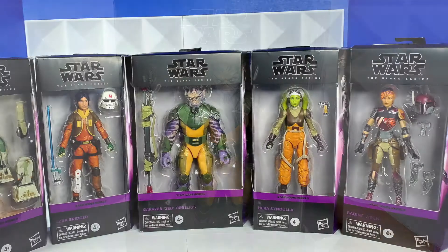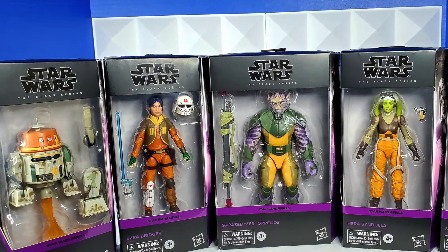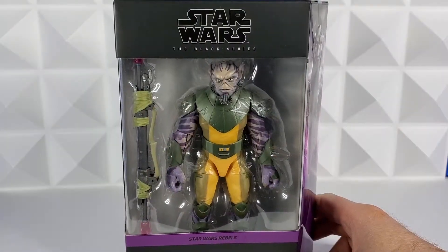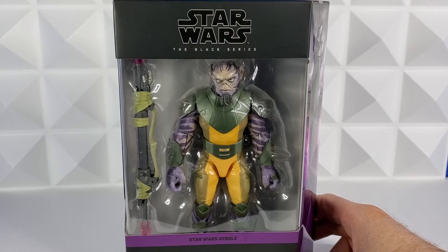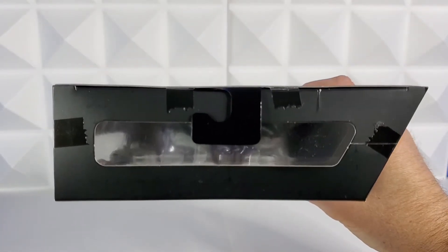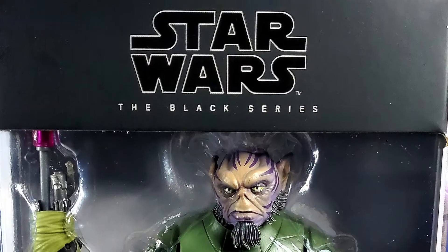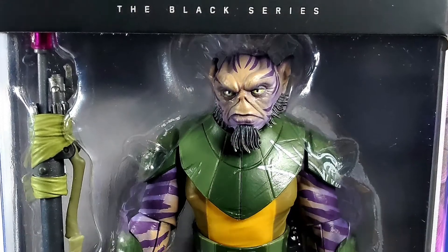Couldn't be more surprised that I got five of the seven figures from this wave already. And right out of box, this new packaging is awesome. So let's walk through it and then I'll contrast it to the old Black Series packaging. Starting up top, we now have the viewer into the package again. Then bringing it up front, we can see the Star Wars Black Series logo, Zeb and his bow staff.